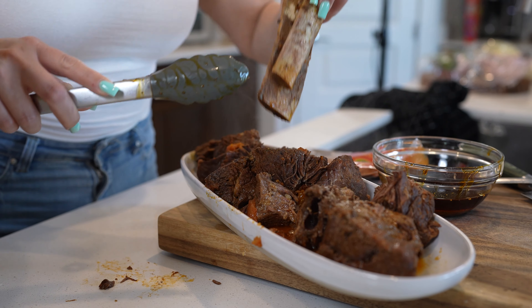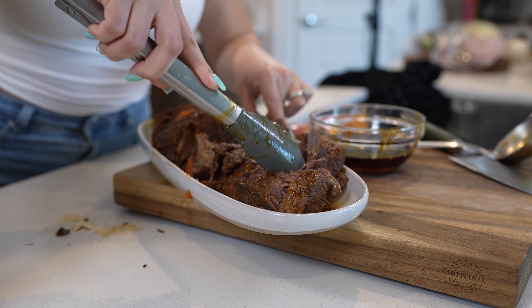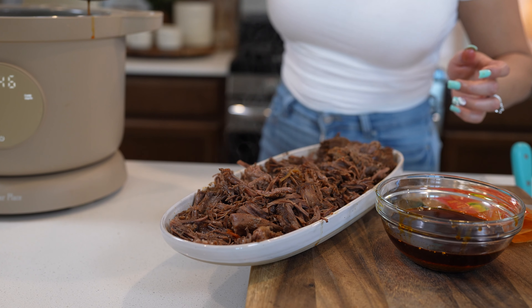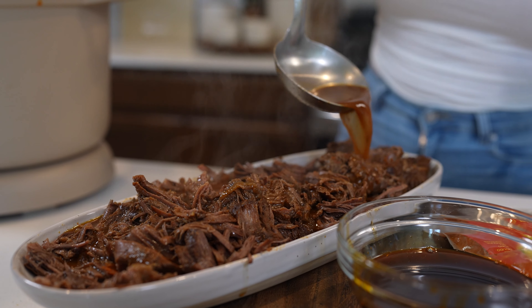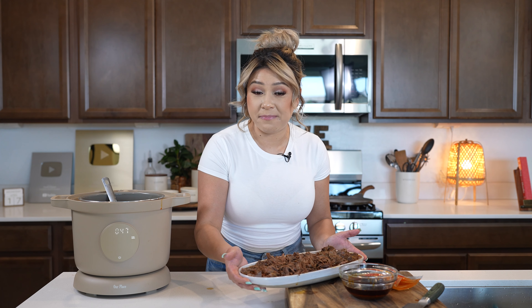I'm going to get rid of the bones and just shred the meat. And once we have shredded our beef, we're just going to grab our consomé and just pour it all over. And just like that, we have our super easy and delicious beef birria.